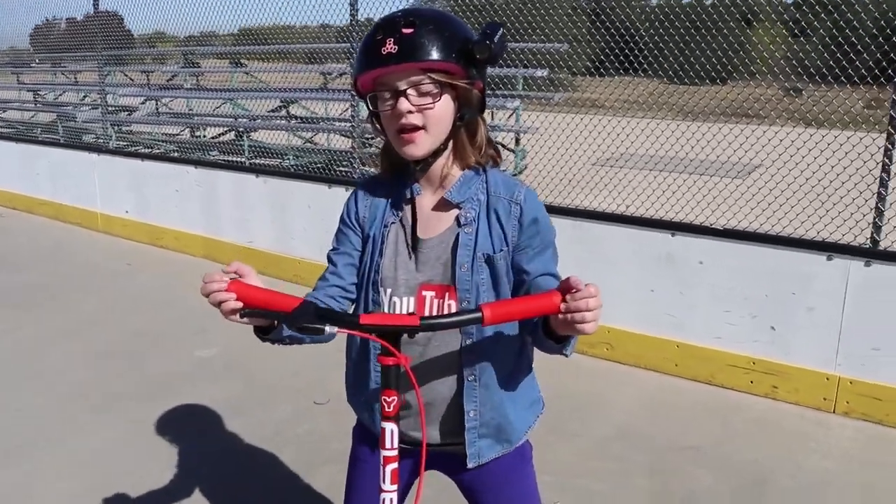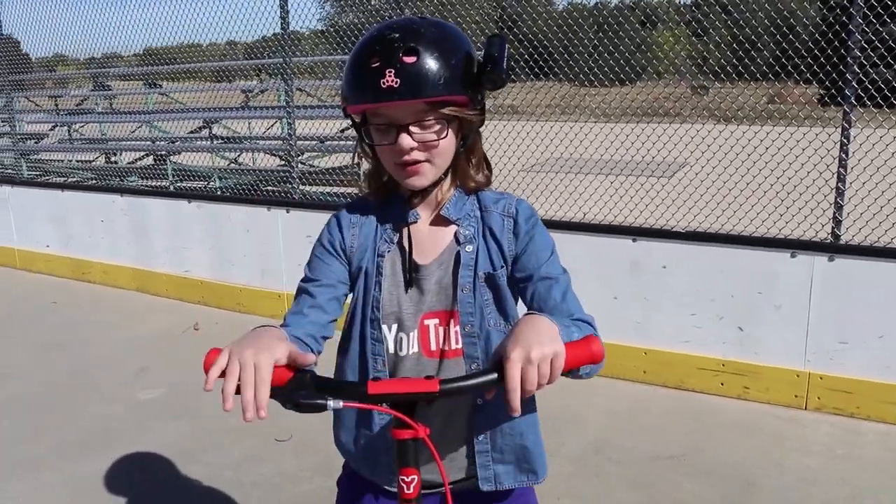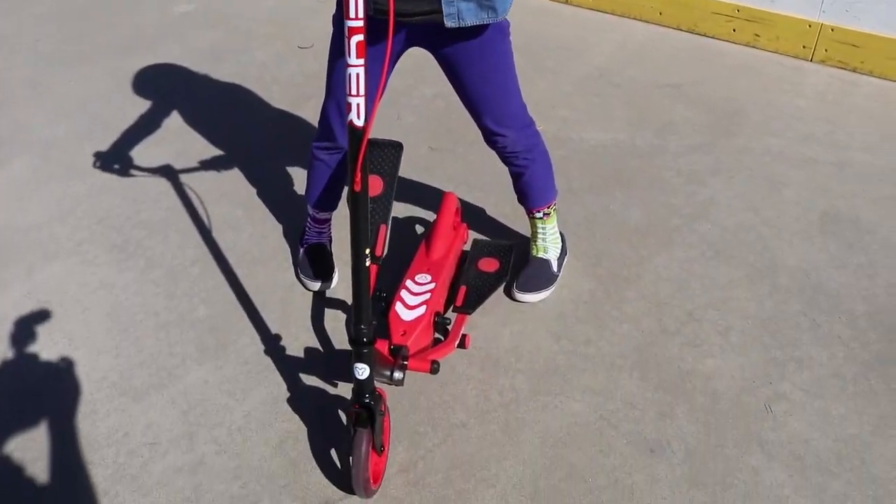Hey everyone, it's Rusty at Act-O-Games.com here, and today Yvolution sent us this really cool Y-Flyer self-propelling scooter.